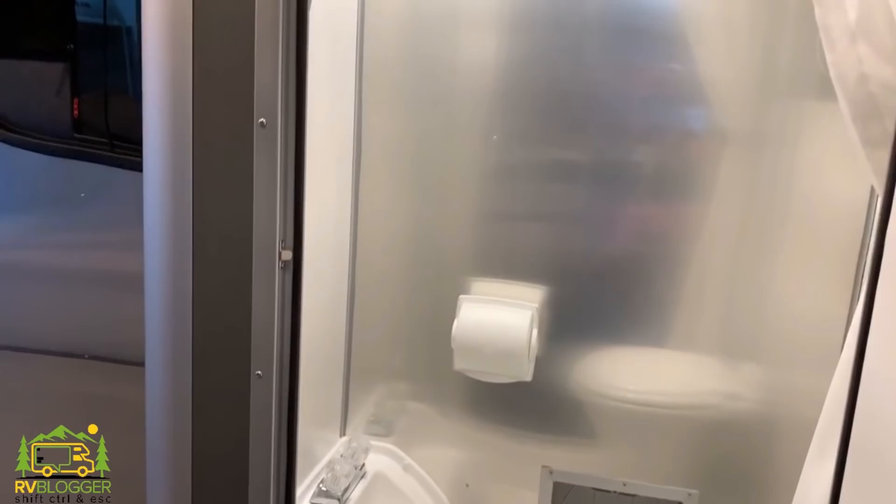It is a wet bath, but in a 16-foot camper that's about what you're going to get. But it's a very good size wet bath — it'll certainly do the job.